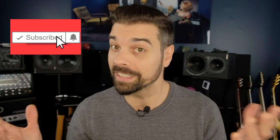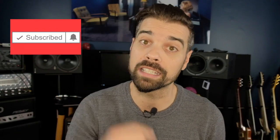That's gear shootouts, demos, reviews, tips, tricks, tutorials, other t-words, like tips. So if you're into that sort of thing, go ahead and hit that subscribe button.